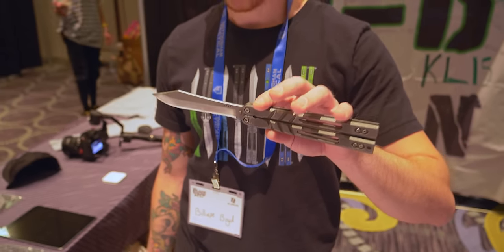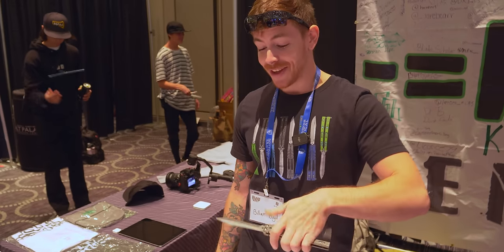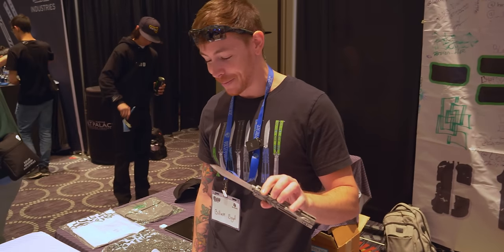Our little surprise for you — we got a sharpness test. This has been run on concrete today, so I don't know if this is going to be very good.